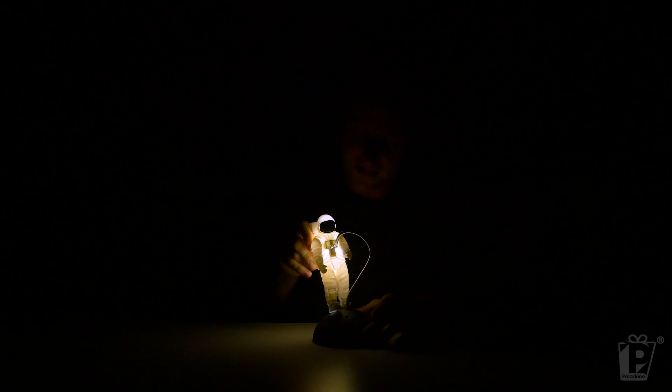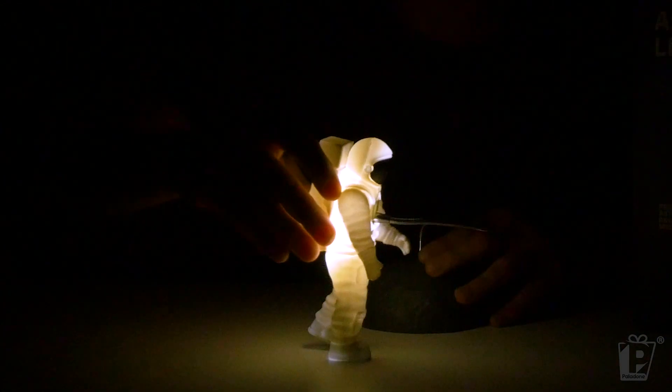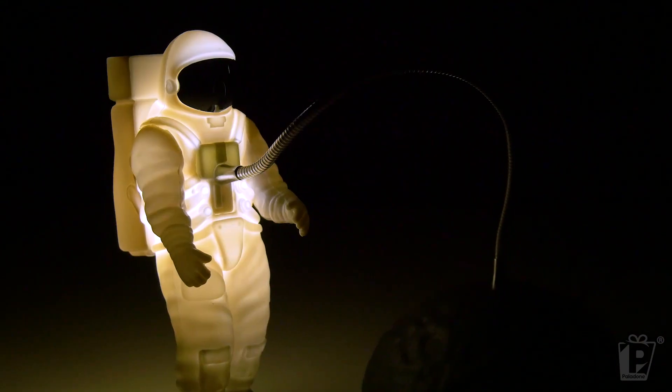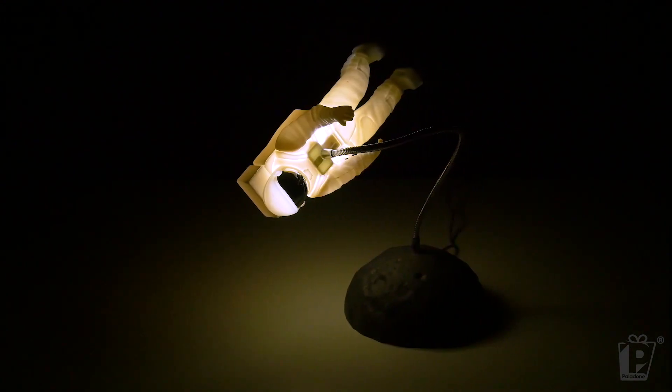Let's move him around a little bit - there we go, onto the moon. We have our own moon landing here. He's moonwalking. Ground control to Major Tom - I love this. This would go down so well in your geeky best friend's bedroom or your kid's bedroom. It's a very, very cool looking light. Let's get the lights back on.